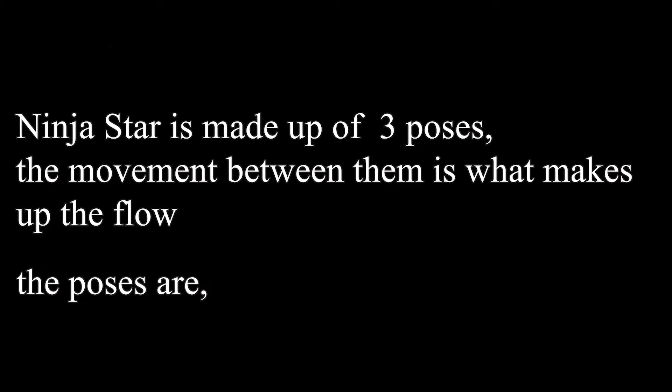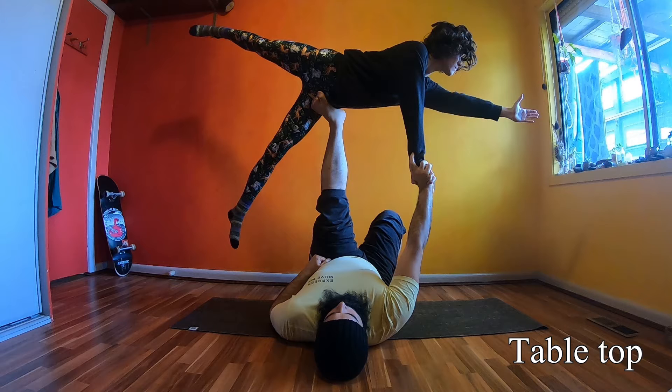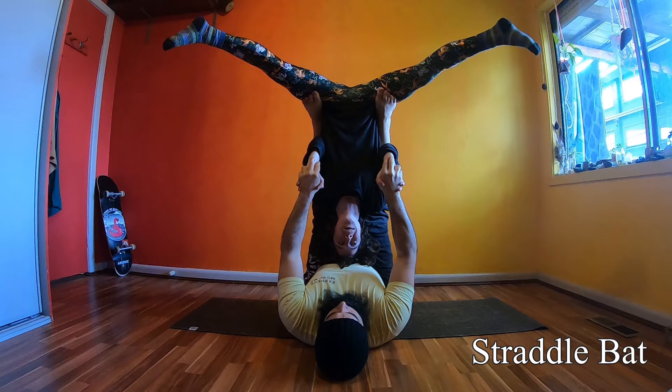The washing machine ninja star is made up of three poses. They are: reverse bird, where the flyer is parallel to the floor with head facing the back wall; tabletop, where the flyer is now facing the side wall; and finally straddle back, where the flyer is upside down. A good way to learn is to start ninja star from reverse bird.